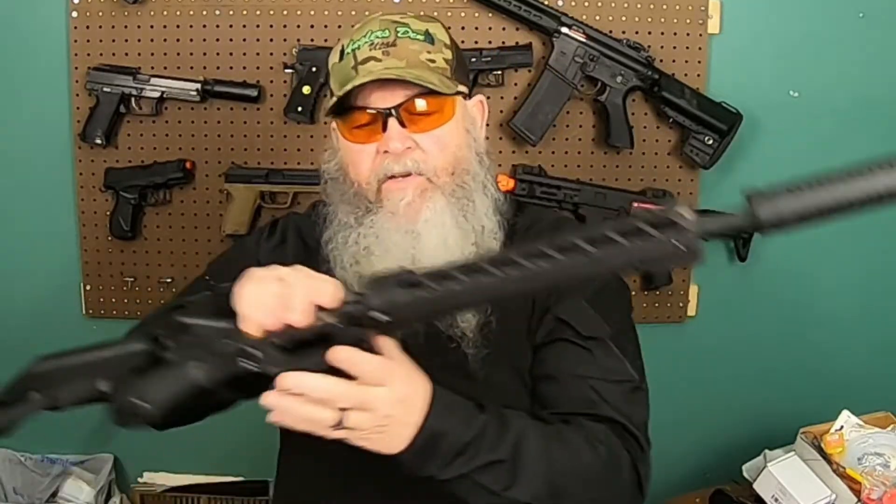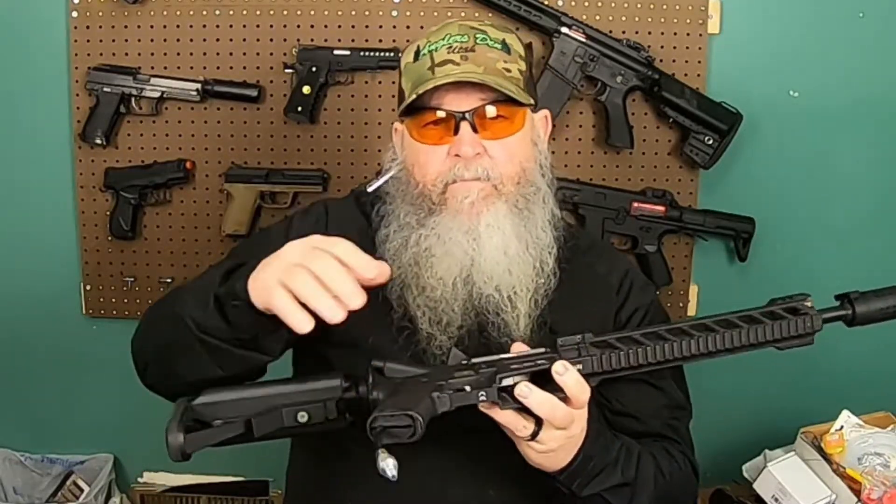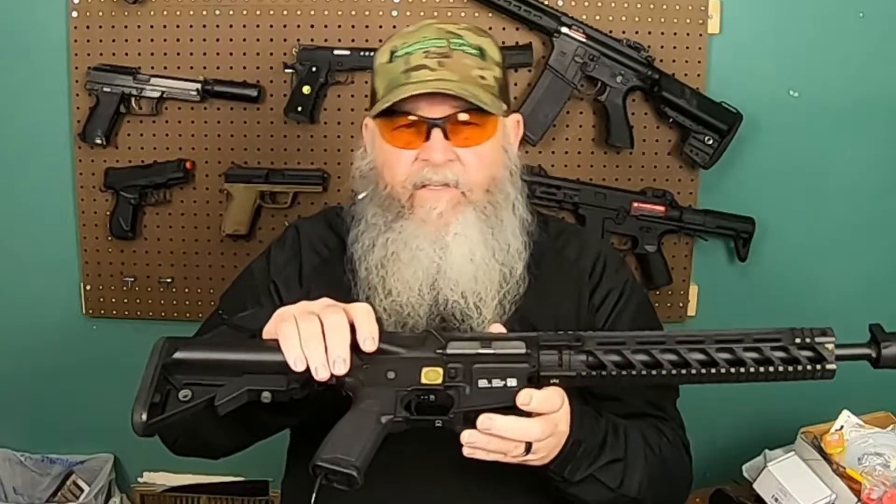One of the things I'm going to do for you is I'm going to flat hop Buttercup here. Recently I put a Wolverine Airsoft Gen 2 Inferno Spartan into this, and my shots are all over the place. So what I've decided to do is flat hop it.